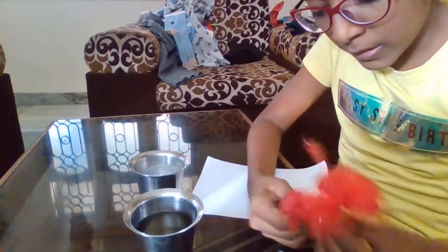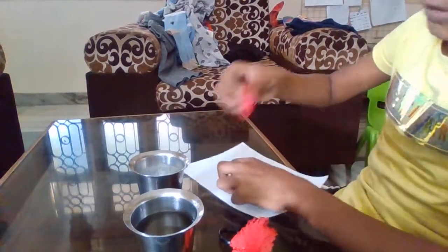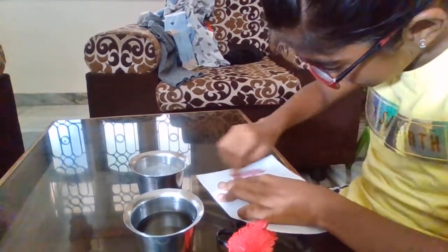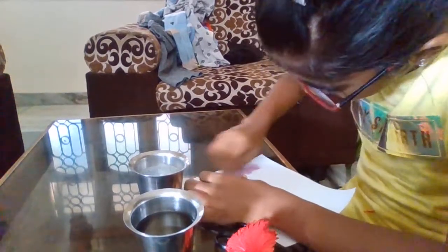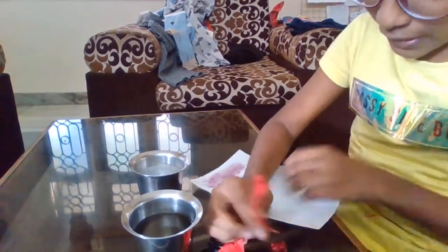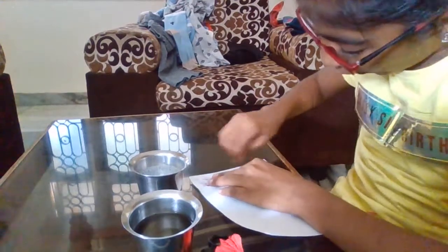Now I am going to take the petal of this lovely hibiscus and I am going to rub it on the paper. I am going to rub it very good, and it will produce a color like this. And one is not enough, so I am going to get the next one and just rub it. Just do a long bit.